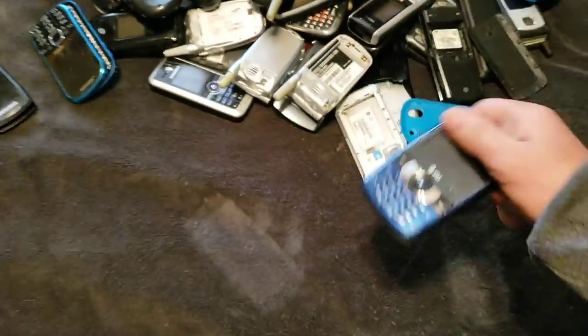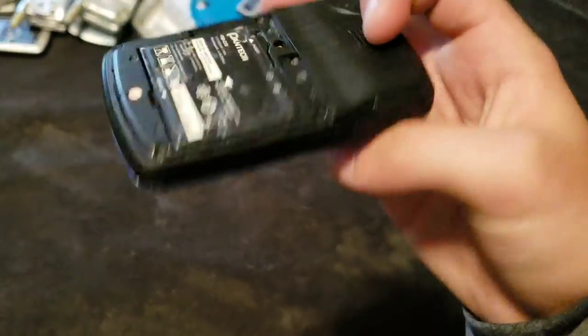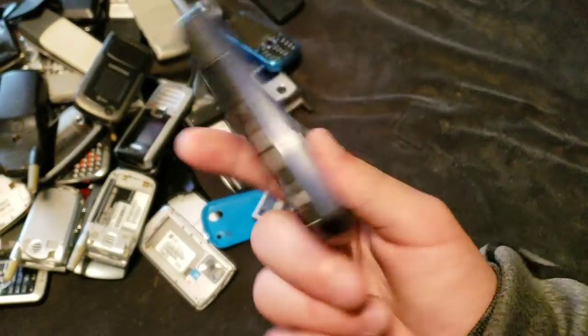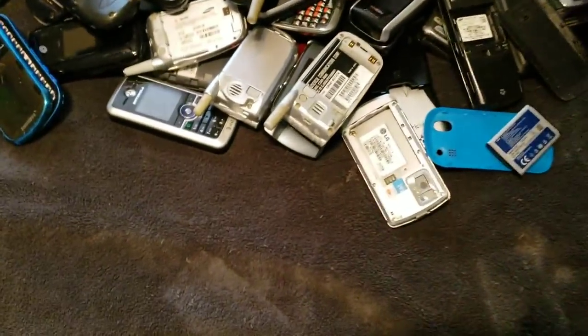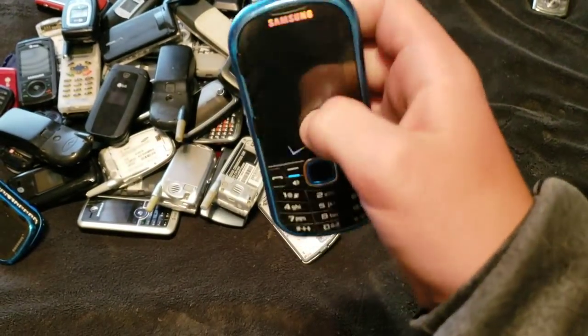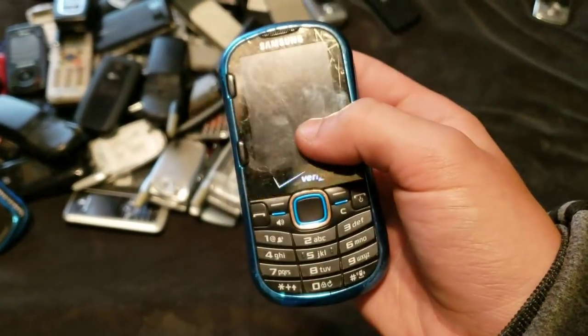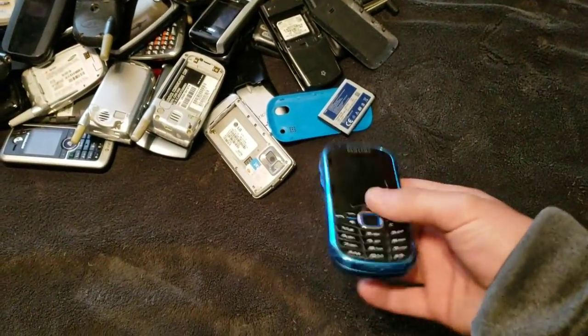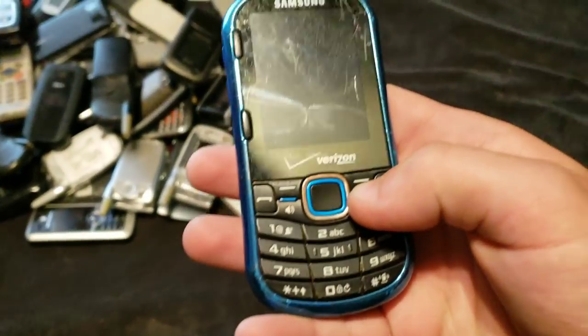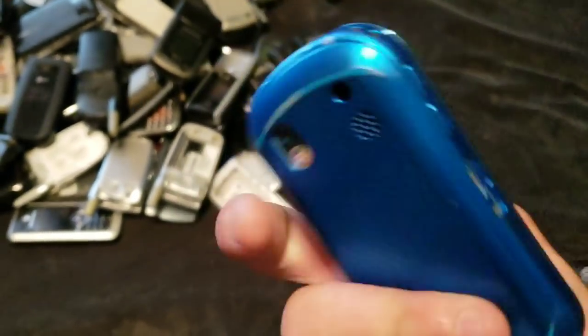This is a really crappy Pantech phone. It probably wasn't crappy before a dog destroyed it, because this looks like a dog got to it. I can't get the battery out, and it's honestly garbage anyway. This is a Samsung Intensity 2, and it has a lot of issues. It's basically just a parts phone. Does this fit? It does go to this. Does this one turn on? No, it does not. But it works — it just has a bunch of issues.